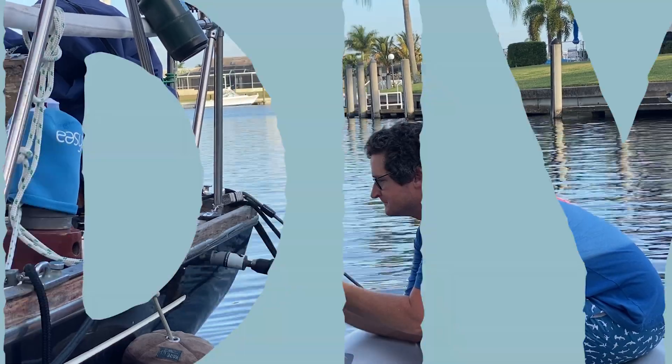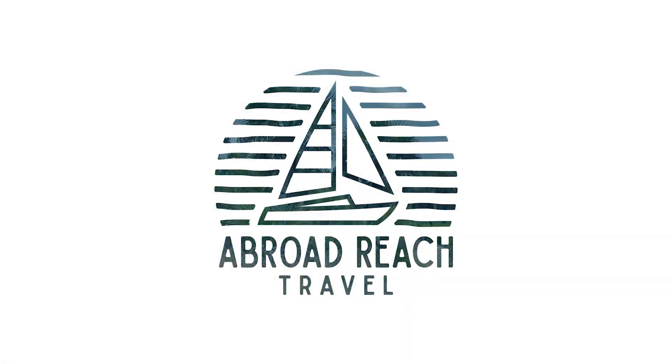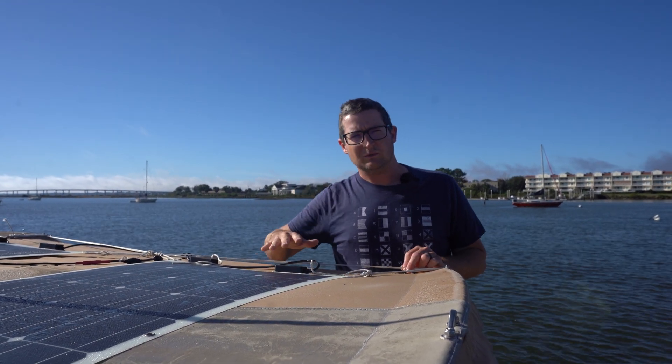Over the next few days, we're going to be tackling a pretty important project for us, which is upgrading our solar system. When we bought Acadia, she came with a small solar setup that was pretty much just enough to run the refrigeration on a sunny day. Since then, we've added our Engel freezer, quite a few laptops, drones, and cameras, which use quite a bit of electricity. So the 200-watt setup that came on the boat isn't quite cutting it for us anymore.